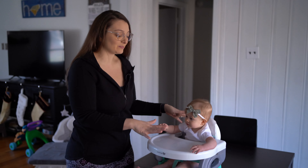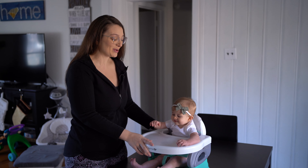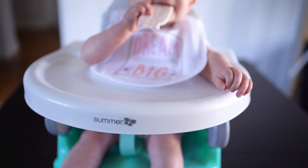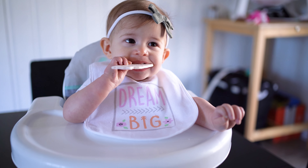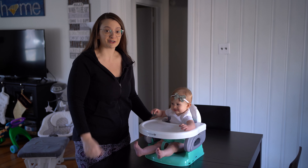We do need to upgrade soon to something a little bigger, but this has been great as a transition piece for when she started eating. This little chair is made by Summer — you can check out the link in the description. It wasn't expensive at all and we absolutely love it. It's a great chair, check it out if you're interested.